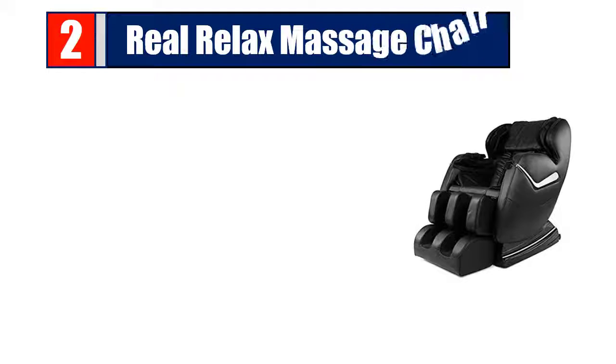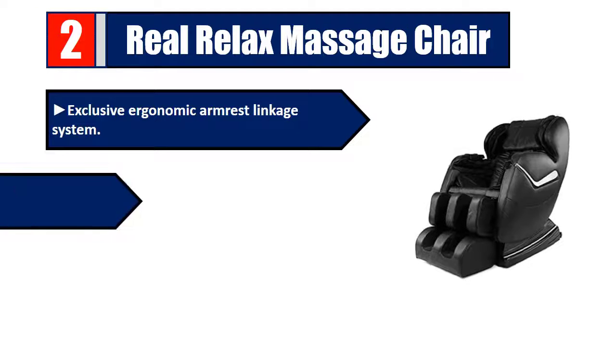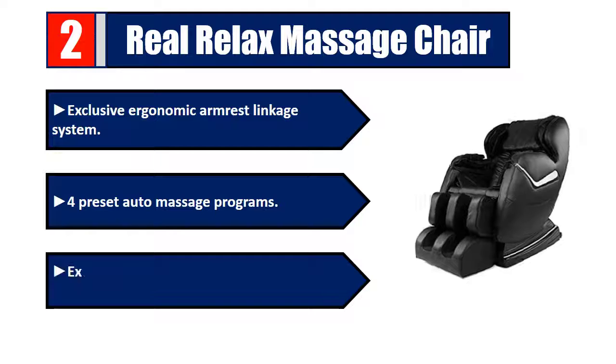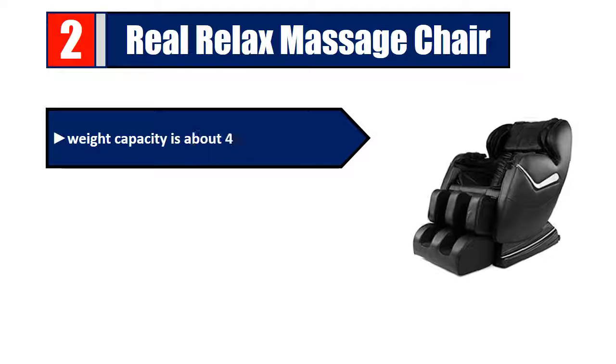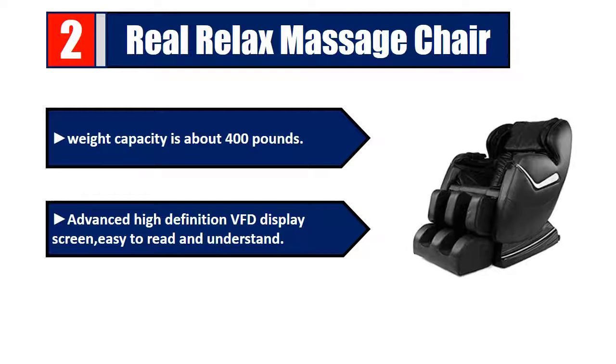Number two: Real Relax Massage Chair. Features an exclusive ergonomic armrest linkage system with preset auto massage programs. The exclusive armrest link system gives your arms comfort when reclining. Weight capacity is about 400 pounds. Includes an advanced high-definition BFD display screen that is easy to read and understand. Please check the description for details and best price.